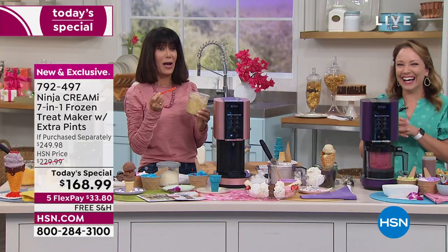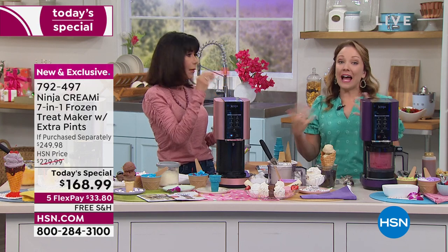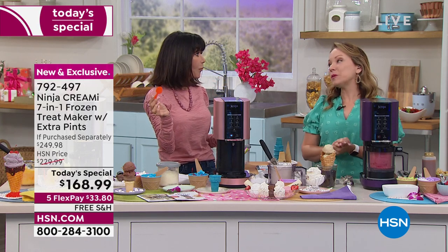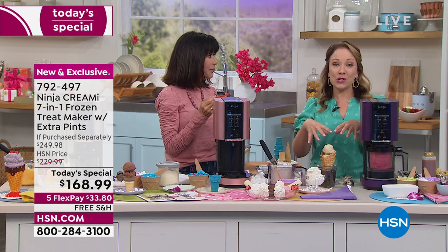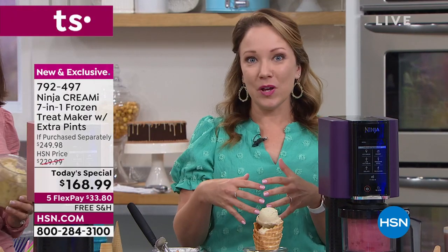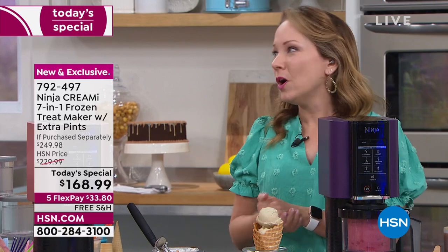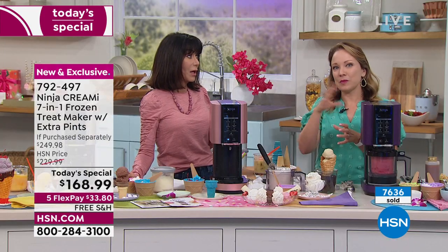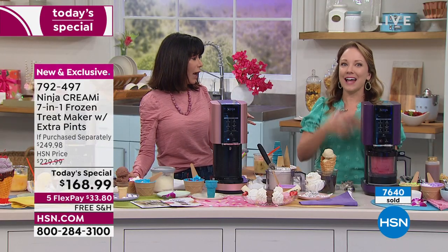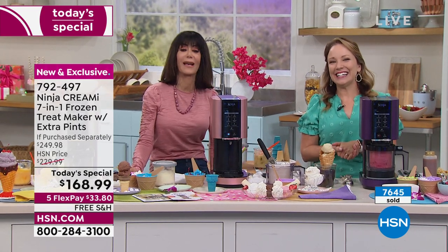Trying it straight from the pint — you're right, it's just bananas, and it's really good! You could add chocolate chips to make a banana chocolate chip — delicious. Just mash the bananas the way you would for banana bread, put them in the pint, freeze overnight, and you have a banana sorbet with just one ingredient. Super easy. You could even add peanut butter chips. And it's completely dairy-free.